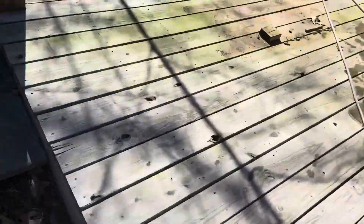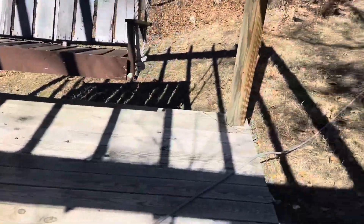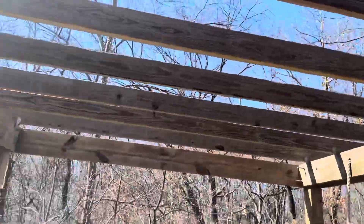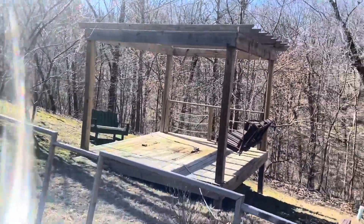Here is the starting point. You can see a lot of green and overall gray weathered floorboards. The pergola isn't so bad — it's actually pretty new — but we still want to make it look better. The main objective is getting that green off.